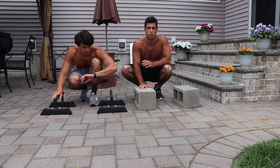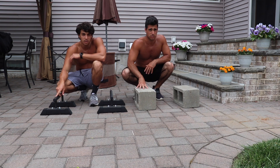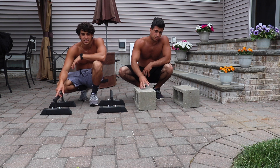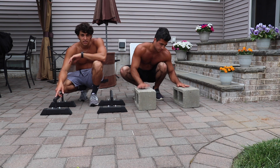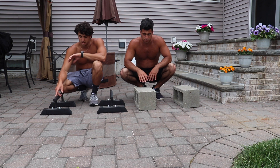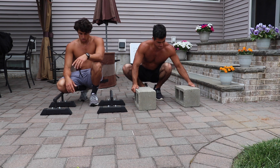Guys, once again, if you don't have parallettes, that is not an excuse. Stack books. These are cinder blocks, but they represent books. Stack a few textbooks from school, or stack a few books you've read. That's it — elevated.